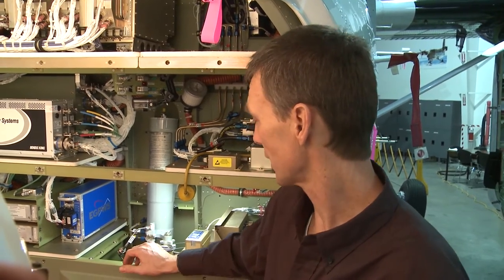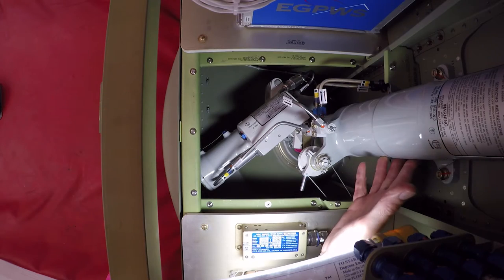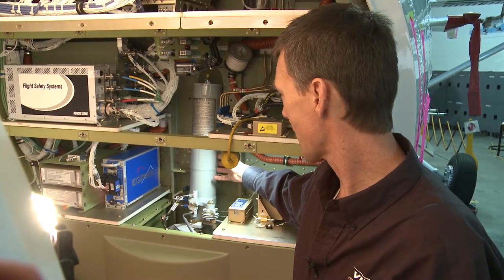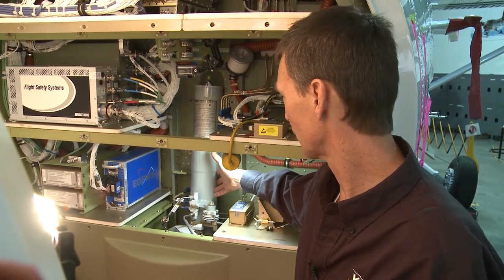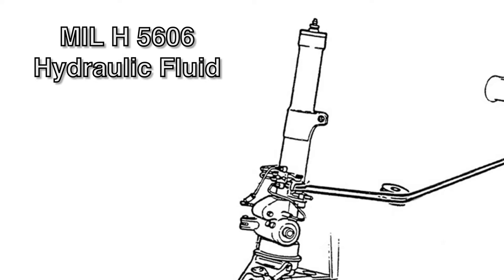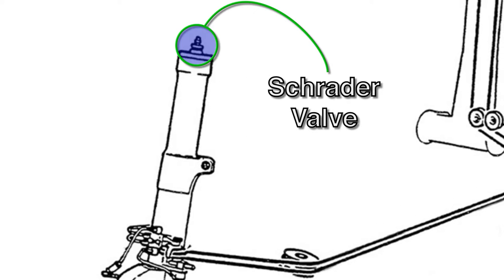The Twin Otter has three fixed landing gear assemblies: two main landing gear and a nose landing gear assembly. The nose landing gear is a shock strut assembly located in the avionics bay between the two avionics compartment shelves. It is a pneumatic-hydraulic oleo assembly with MIL-5606 fluid and nitrogen installed. We can service the nose oleo shock strut through the Schrader valve assembly.